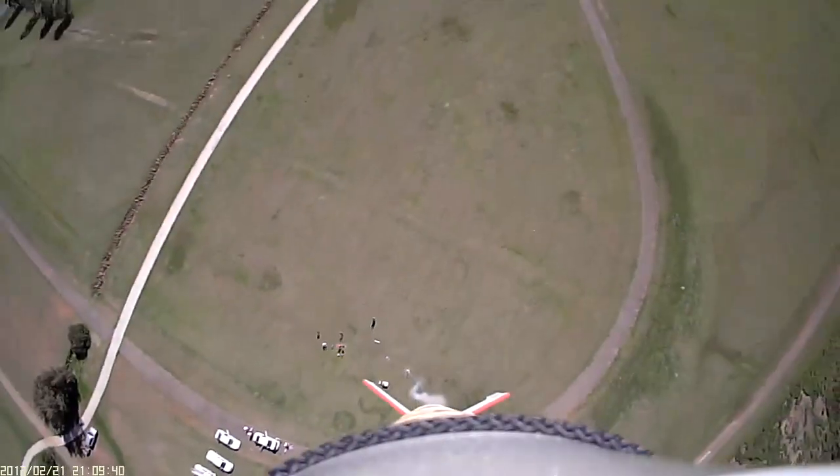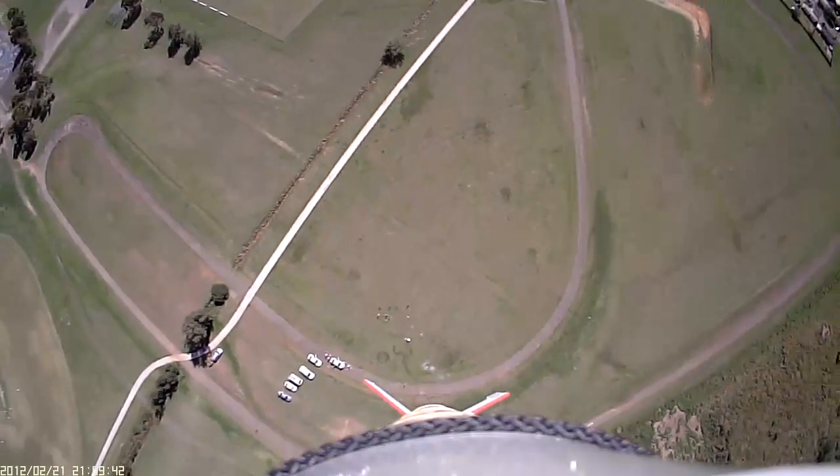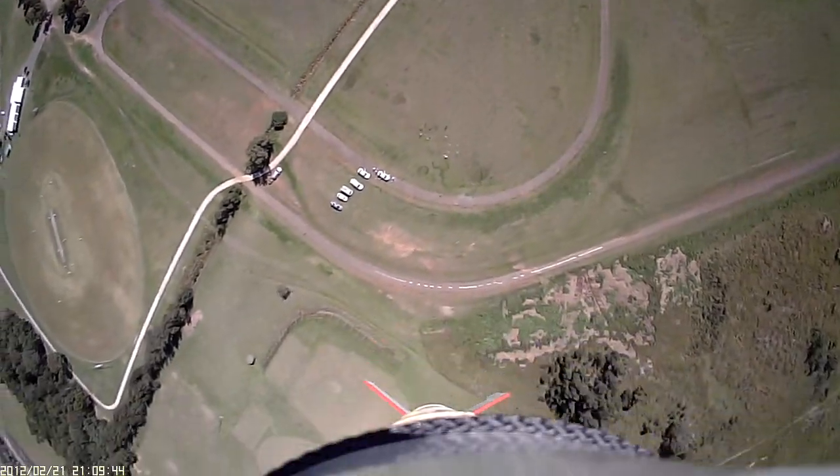For more details about the rocket configuration and simulation of these flights, please visit the link in the description. We were really happy about the roll performance of this rocket.